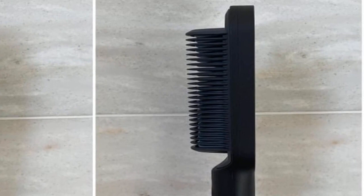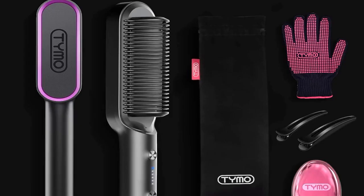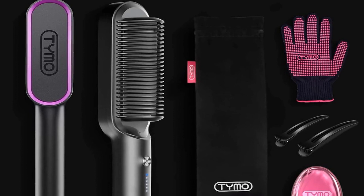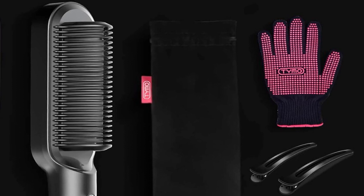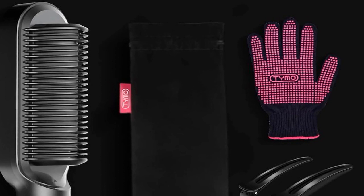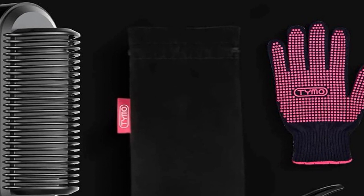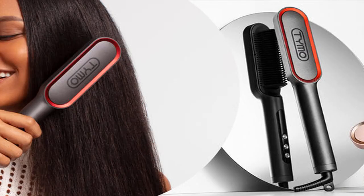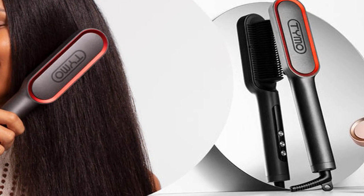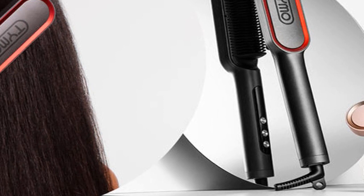How does it compare to traditional straighteners? In my experience, the Tymo brush is more gentle on hair, reducing the risk of heat damage that often comes with regular straighteners. But don't just take my word for it — customer reviews across the board rave about how this brush has simplified their hair routine and given them salon-quality results at home. The Tymo brush heats up quickly, meaning you don't have to wait long to start styling. This quick heat-up time is a major plus for busy mornings. Another aspect where this brush excels is its ability to maintain a consistent temperature, ensuring uniform results every time.